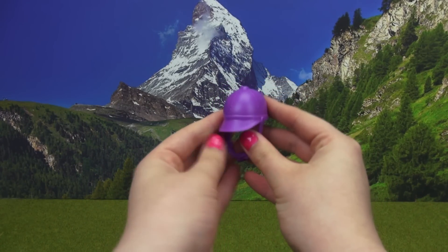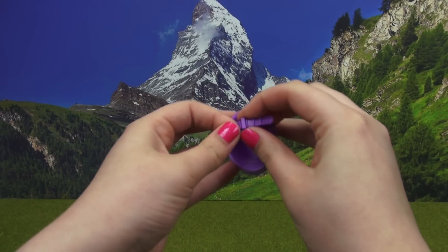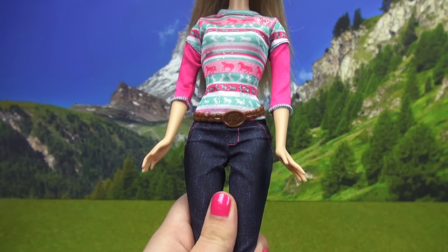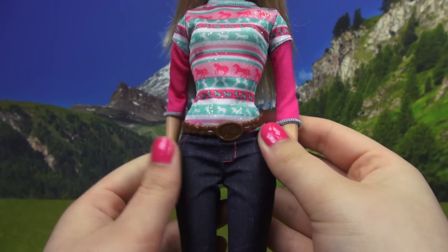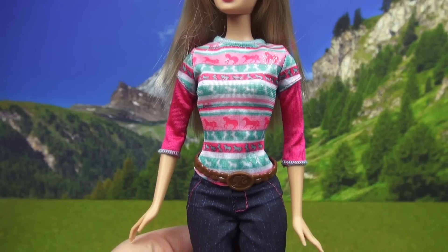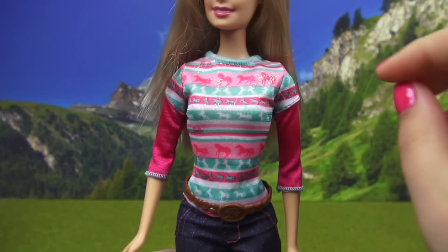Barbie does come with one riding accessory, which is her riding helmet. It's a nice purple color — this thing is adjustable for size, and you can do that by pulling all these little nubs out of this little hoop. Barbie's one other accessory is this low-slung belt that looks like it's made out of braided brown leather.